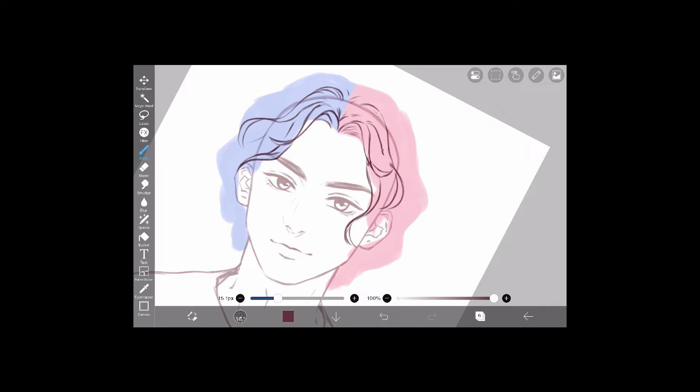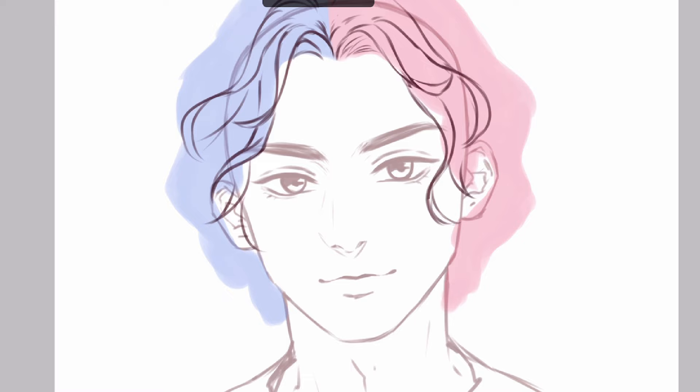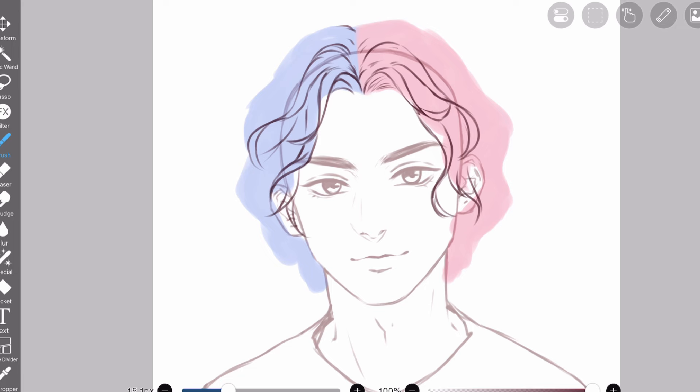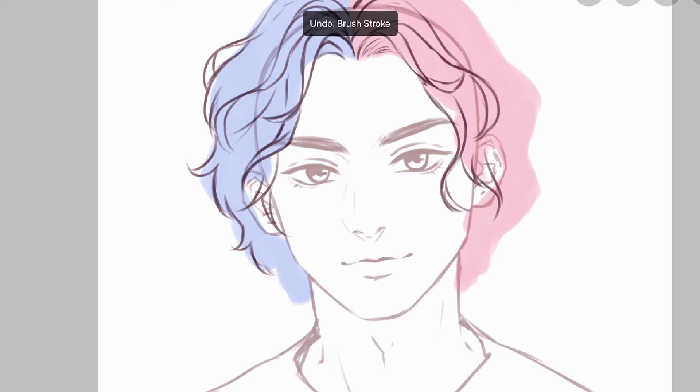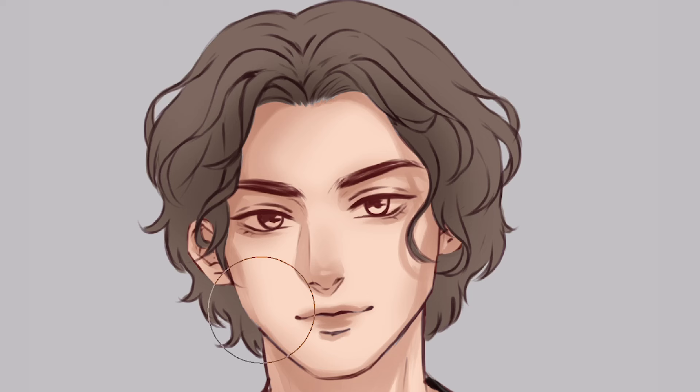As for how many ribbons you should draw, there's really no rule — do whatever you want. But personally, I like to draw more curls near the face, because in a portrait the audience will focus on the character's face. So I prefer to draw more details in that area, and just draw the basic shape where it's further from the face.